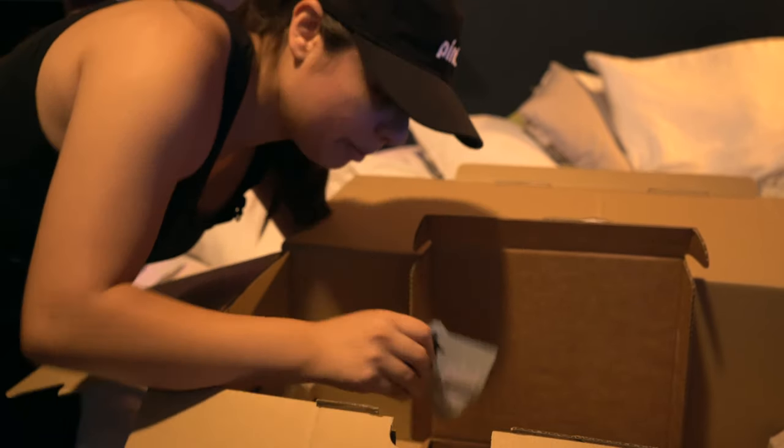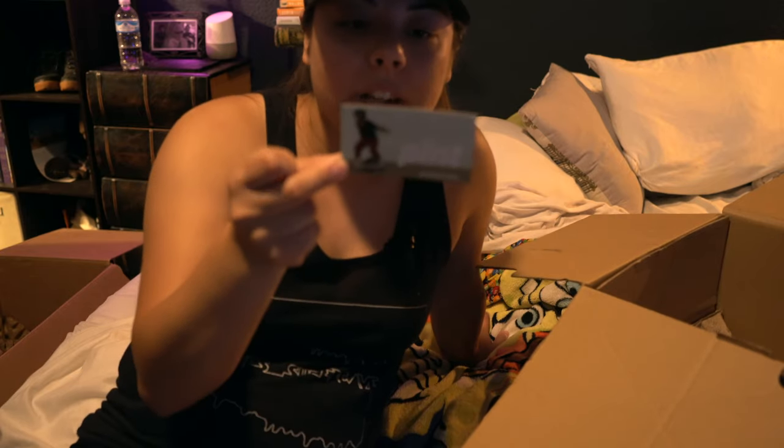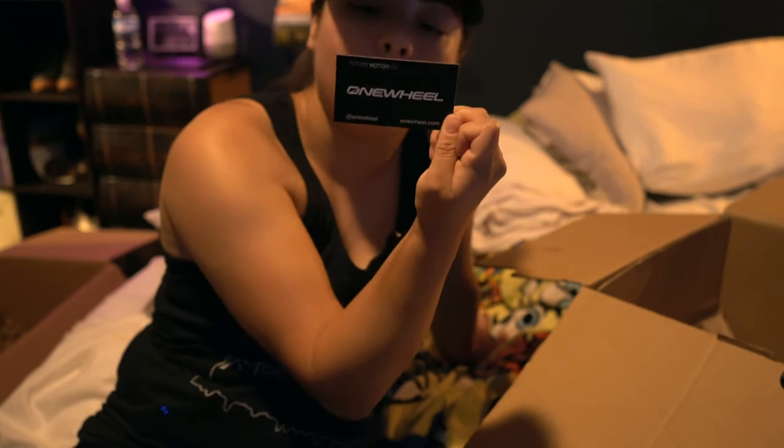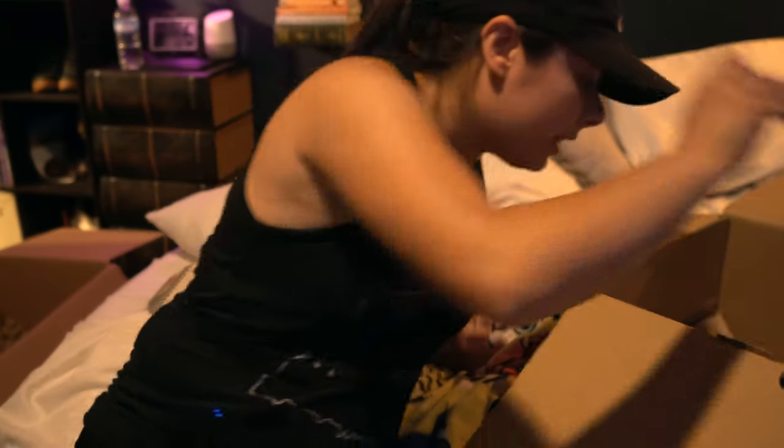I guess they want us to go advertise the Pint and hand these out to people. This could actually be cool — if I'm riding around and people ask about the Pint, I can just give them this little business card, because it just has the handle at onewheel and onewheel.com. Pretty interesting — we got several of those.